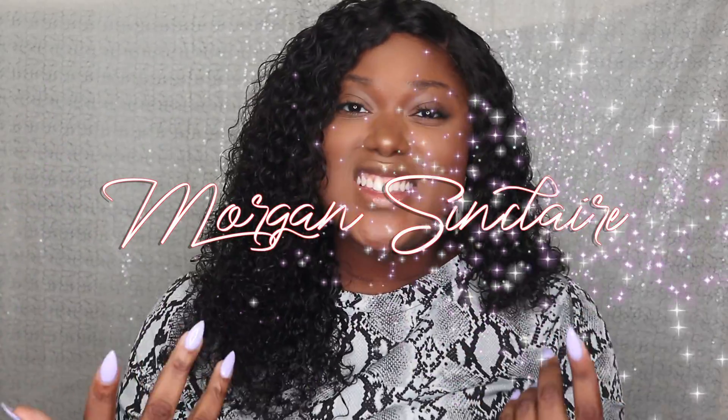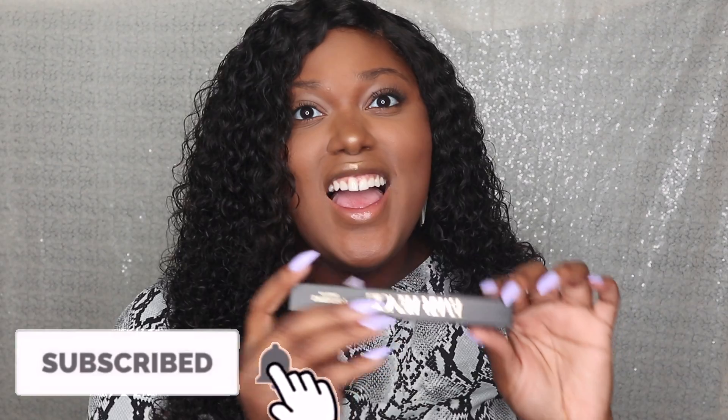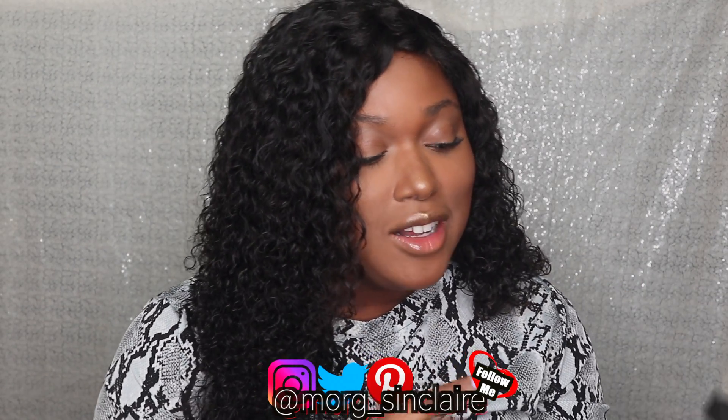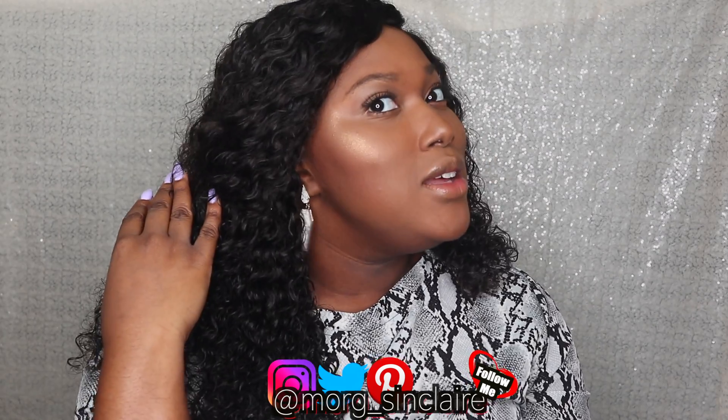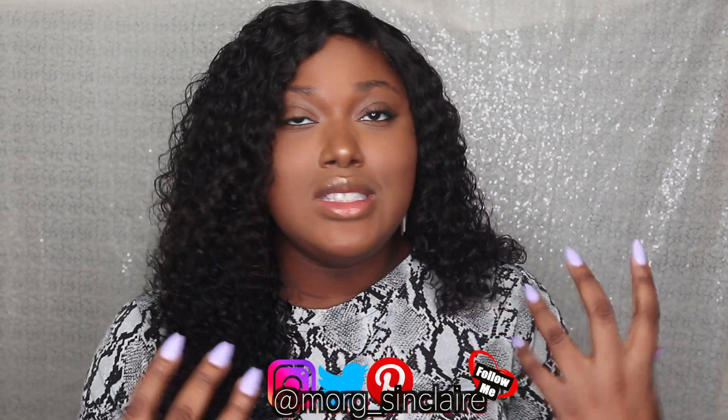What's up guys? It's your girl Morgan Sinclaire and I'm back again for another video. I wanted to do this mini review slash tutorial on the Ever Pencil by Poshmetics Cosmetics — the makers of my balm highlight, you know. But now they've come out with this eyebrow pencil and I just wanted to do a mini tutorial.